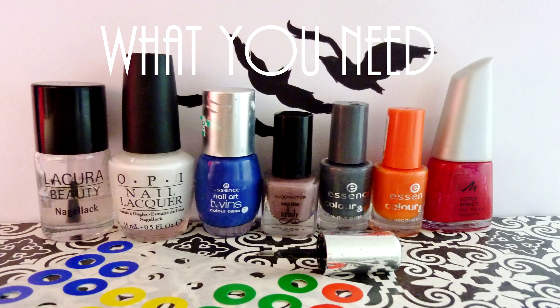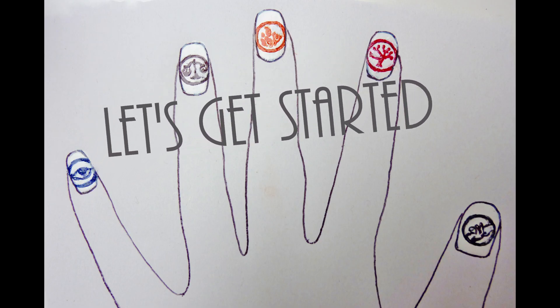This nail art design is inspired by the five different factions of Divergent. This is what you'll need. So let's get this look started.